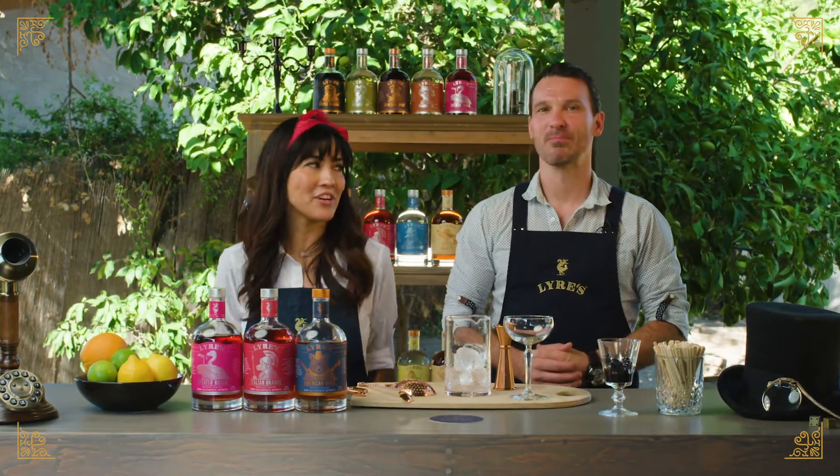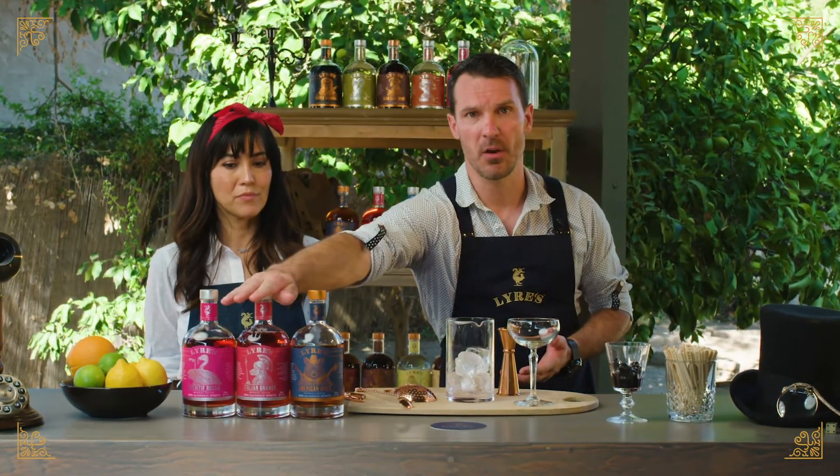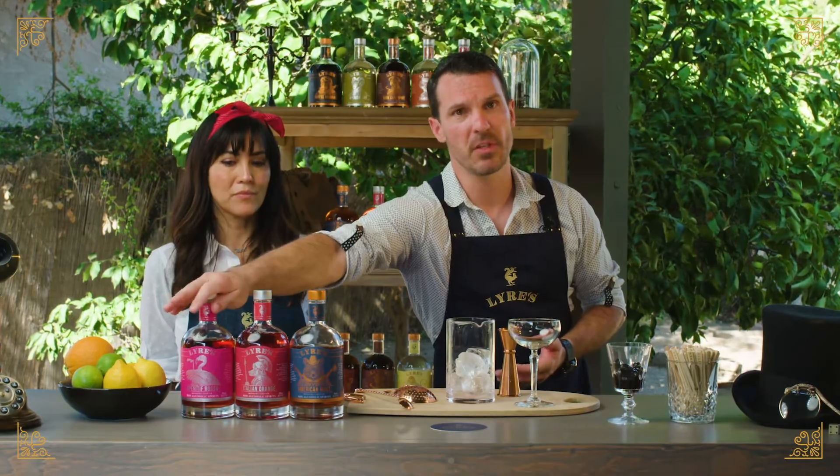And today we're going to be making a classic non-alcoholic boulevardier. One of my favorites. It's a very simple make-at-home cocktail — three equal ingredients: one ounce of American Malt, one ounce of Italian Orange, and one ounce of Aperitif Rosso.